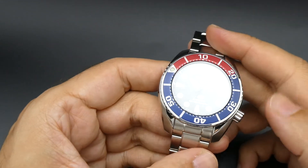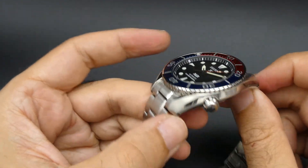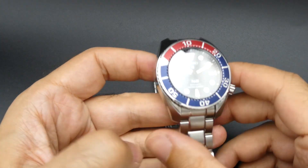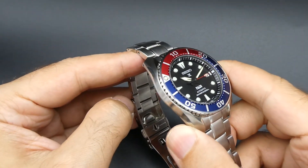Nice movement to this one. The 45mm case is quite a large case — quite a large watch. It is a diver's watch, so the large size just means it's a bit easier to read.